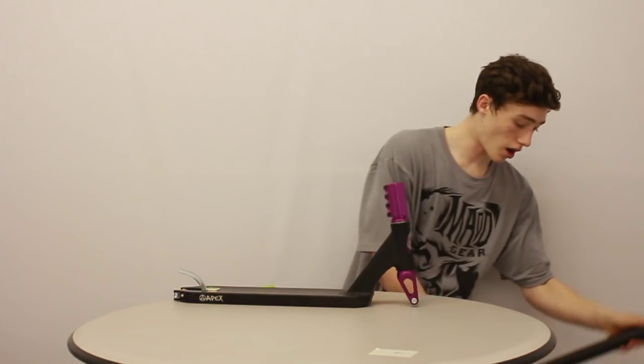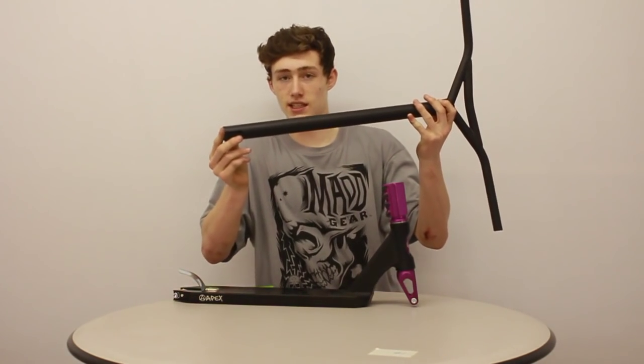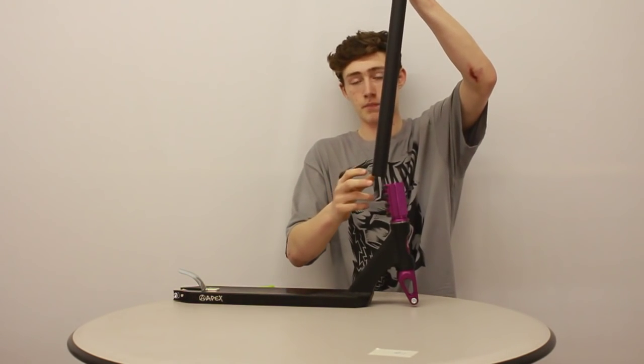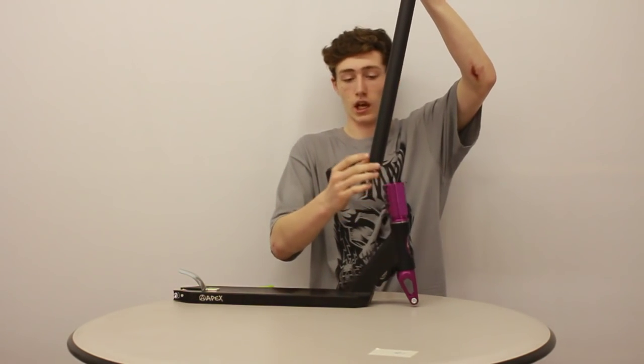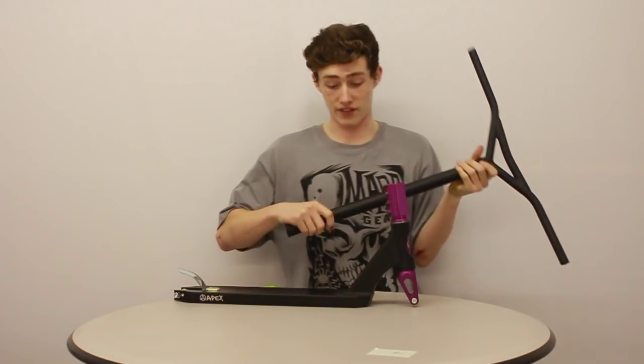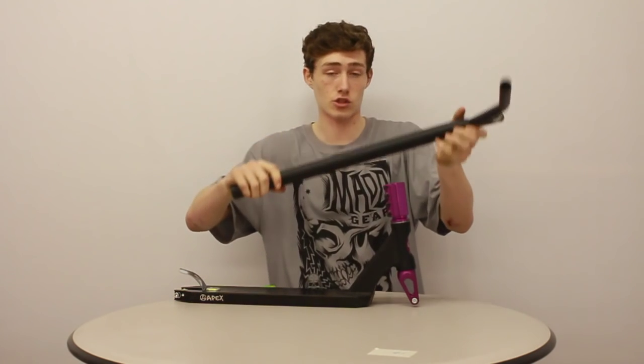One key feature to remember about your SES is that your bars cannot have a slit in them like these ones do here, because when you put the bars in and tighten the clamp, the bottom of the bars will bend in and just slip out. This can always be removed via an adult or a certified scooter shop. Please tune in next week to see my tutorial on HIC.